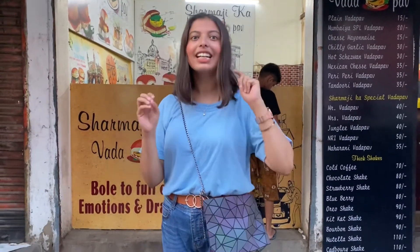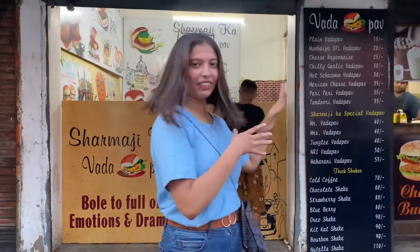Today we have come to Jari Bhatka, to a famous and popular place called Sharma Tarvich. Those who live in Jari Bhatka don't need an explanation. And even in Nagpur, those who live in Jari Bhatka also know this place.